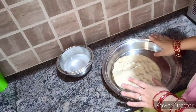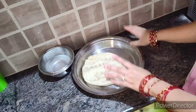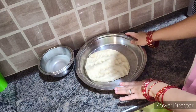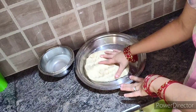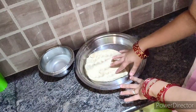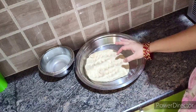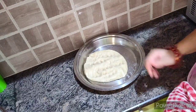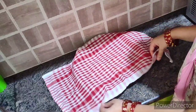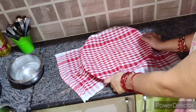Put the dough in a bag and leave it to rest for 10 minutes. If you can leave it for half an hour, that will be even better. If not, 5 to 10 minutes is fine. Then give it a final knead, and your roti will become super soft.